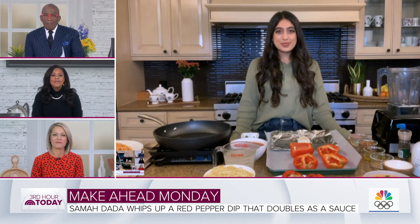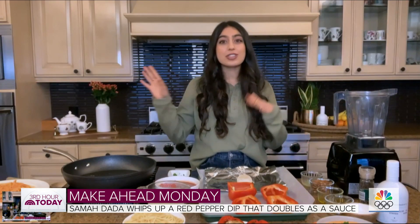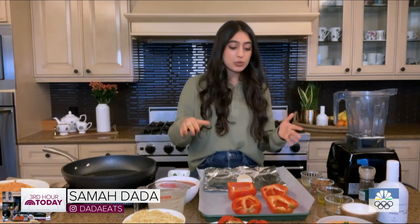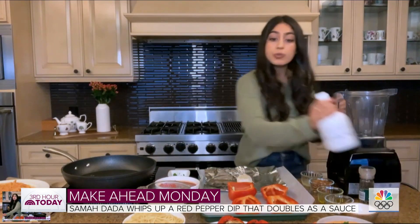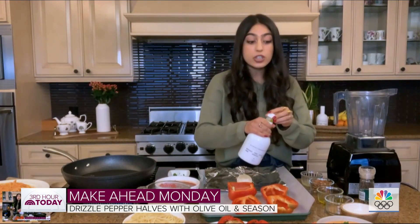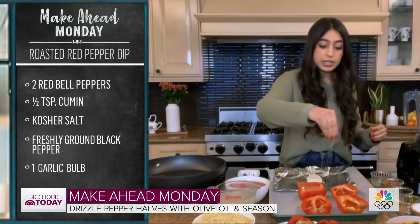The star of the show: red peppers. This is a great way to use up those red peppers that you left in your fridge from last week. Super easy to make. We're going to start with two red peppers — I've halved them, deseeded them, and now I'm going to drizzle them with some olive oil, season with kosher salt, black pepper, and a little bit of cumin. A nice subtle flavor, really delicious and super easy.